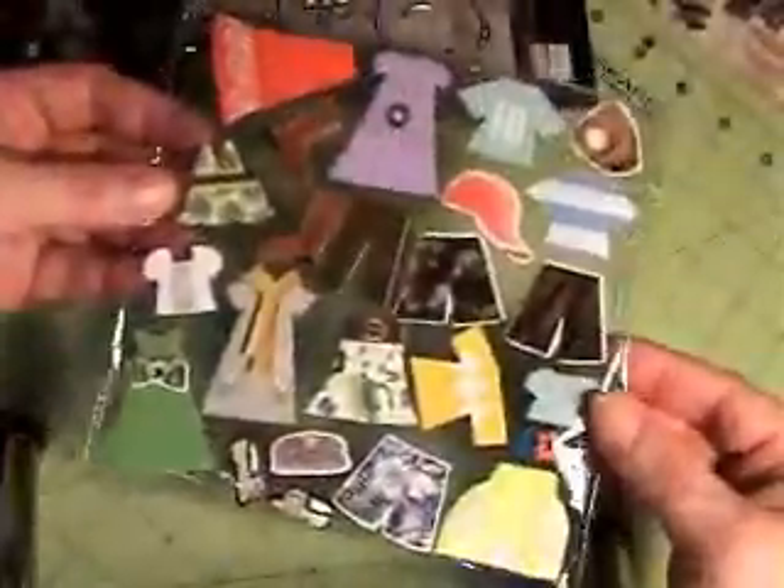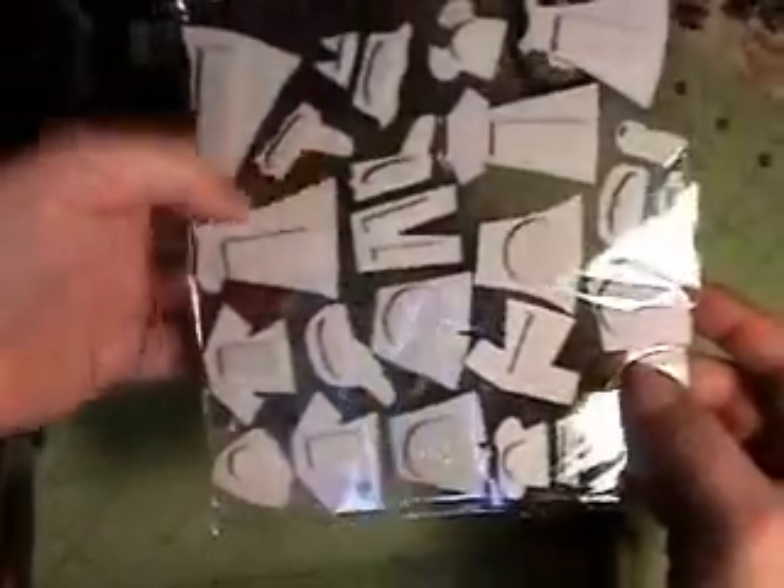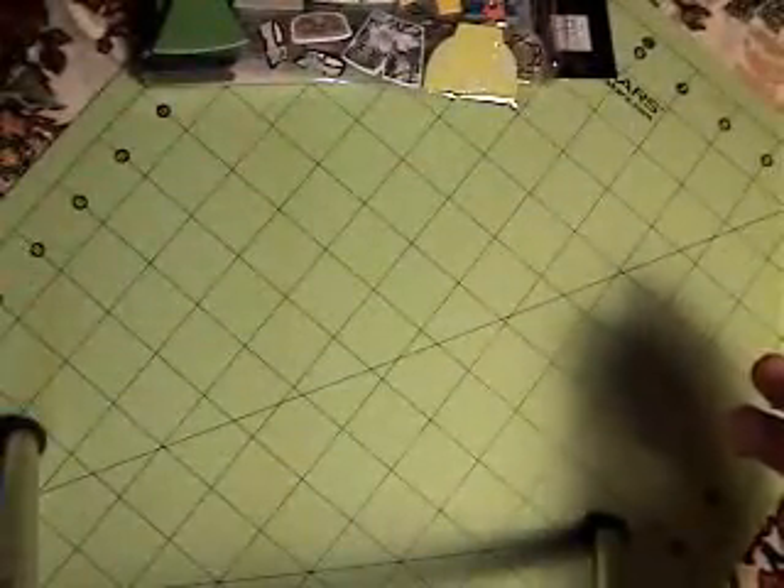They come with a sheet of die-cut chipboard clothing that you can use that has foam adhesive on the back. I didn't want to use those up because I wanted to be able to make my own clothing. So what I did was take some of the particular cuts that I liked, turned them over backwards on some pattern paper, drew around with a pencil, trimmed them out on my own colored cardstock, and then put them up on my own foam dots.